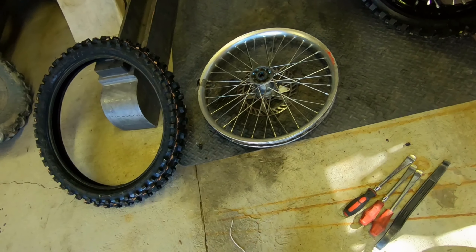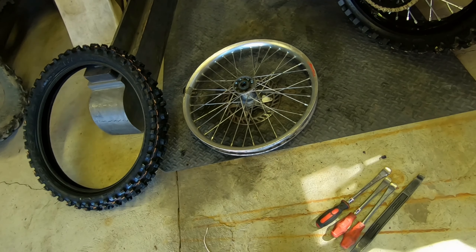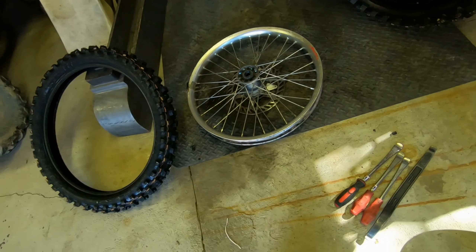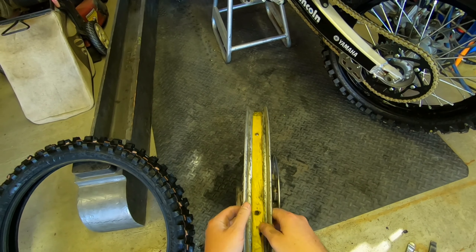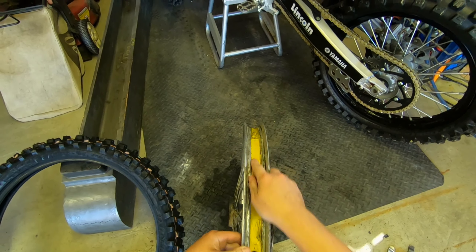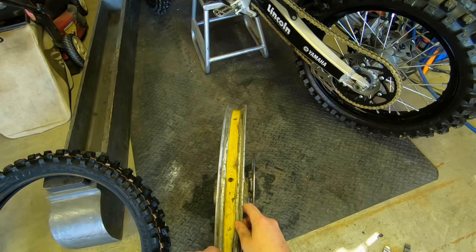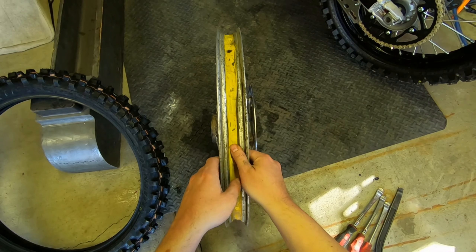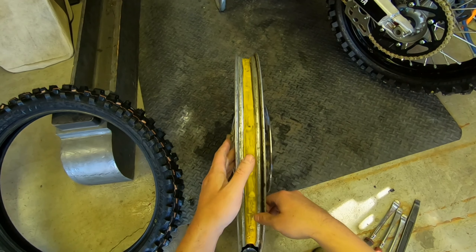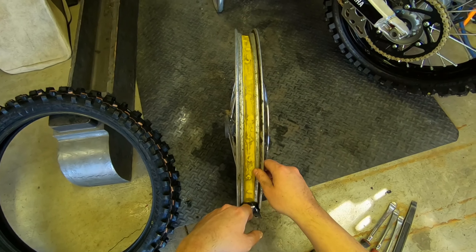Usually you're going to need a 12mm for the rim lock and the valve stem nut. On your rim, you want to make sure everything is clean in here. Normally you'll just have a band that rides inside here — make sure the spokes aren't poking through, as long as you keep them covered they're not going to pinch anything. I actually did spray this down and clean this already, but that's just how dirty it is.